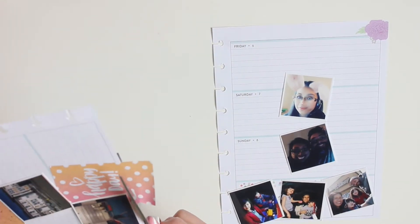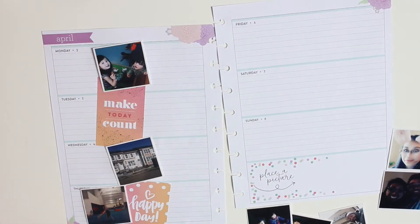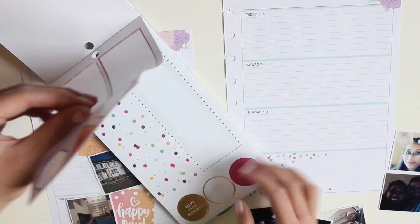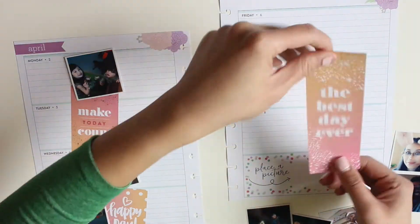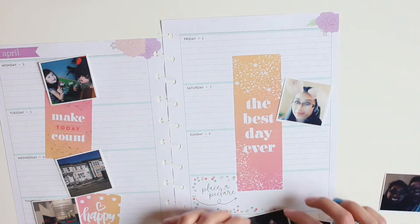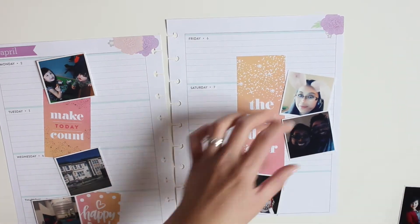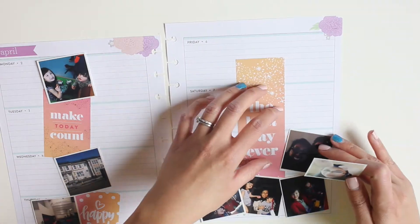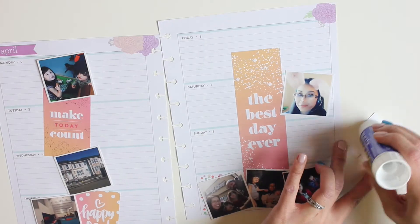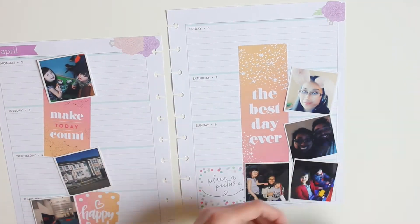That picture on Monday is a picture of my kids at the play center. It was a holiday, there was no school, and I just needed to get them out of the house because we were getting a bit of cabin fever. I decided to go with a peachy orange and pink theme, and I love these colors — they don't go too badly with the colors of the Daydreamer, so it was a nice addition.